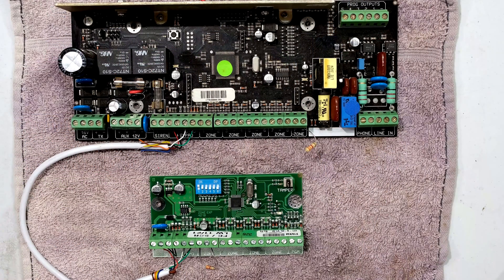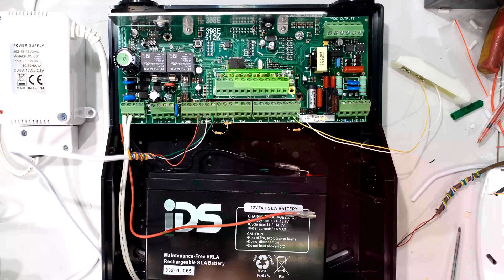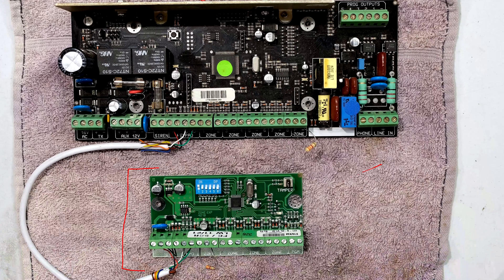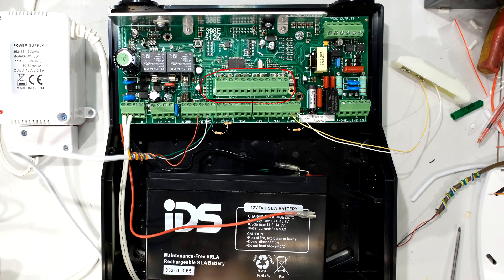The IDS system uses two different expander boards: the standalone one such as this, and then the one that plugs directly into the main board. In this video I will be showing the standalone one. If you would like to see how to use the plug-in one, please check out my videos in my playlist for IDS alarms.